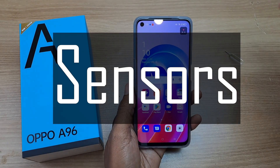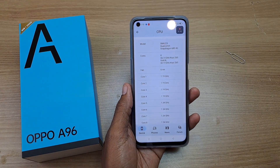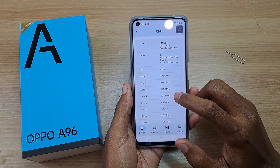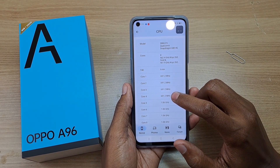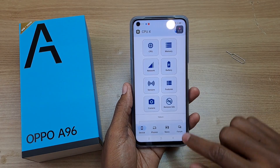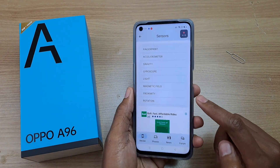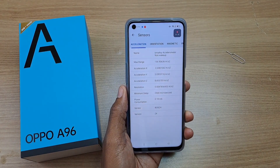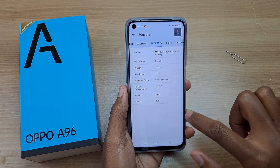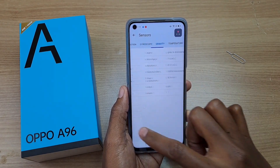Let us now take a look at the sensors on the Oppo A96, starting with the CPU specifications. The Qualcomm Snapdragon 680 processor has 8 cores: 4 of which are 2.4GHz Kyro 265 Gold and the other 4 are 1.9GHz Kyro 265. This phone also has an Adreno 610 GPU. For sensors, the fingerprint is incorporated into the power button. This phone has an accelerometer, orientation sensor, magnetic, proximity, light, and rotation sensors, as well as gyroscope and gravity sensors.